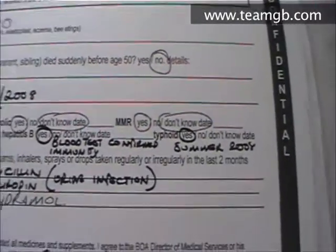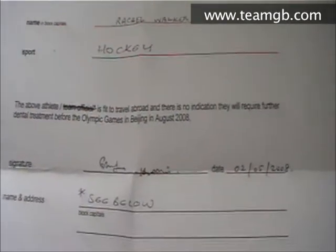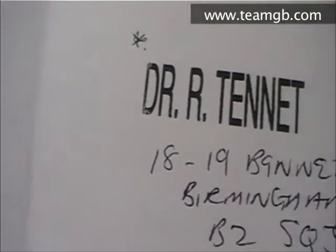The other thing we've got to do is get a certificate of dental fitness signed. As you can see, that's the dentist's signature there — my dentist — just to say that I've had that done.